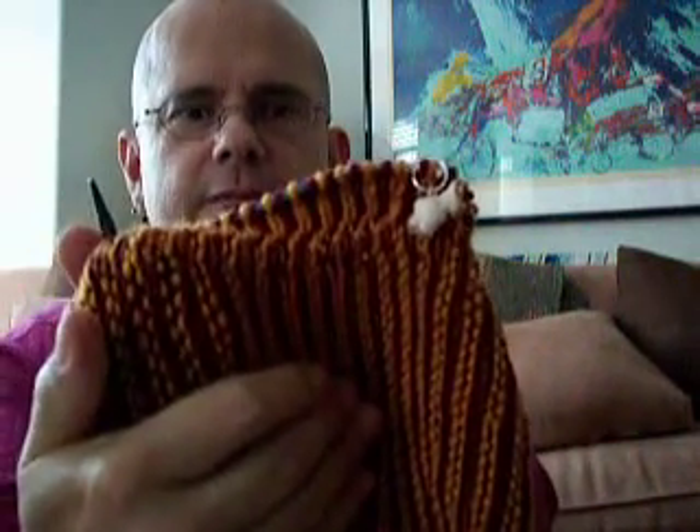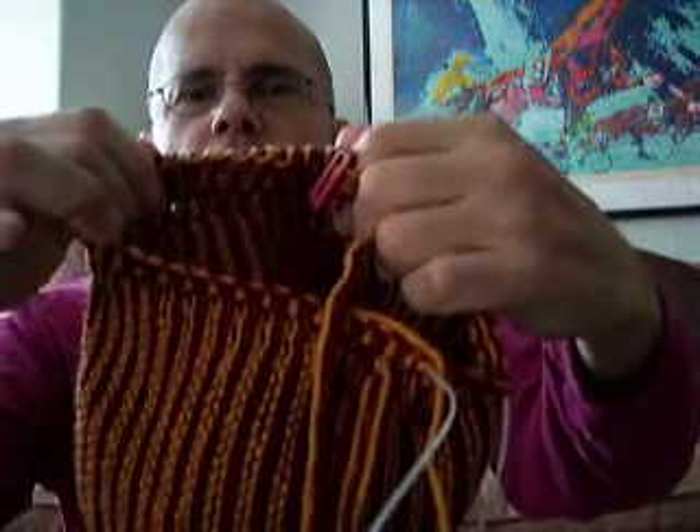I'm going to show you — I'm going to do the burgundy first, and now the gold. You can see that it doesn't tangle because it's held into place. The advantage of this is that you don't have your yarn threads in a twist. It's very useful.